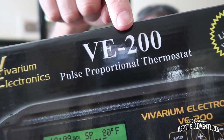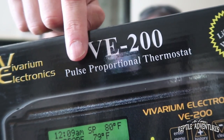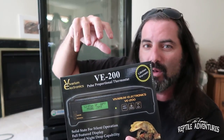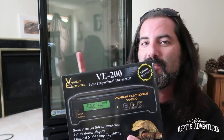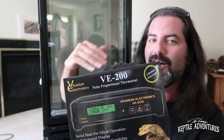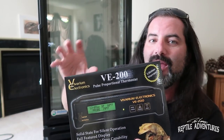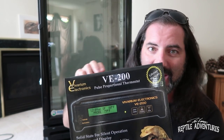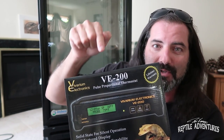Avarium Electronics isn't one of my sponsors — maybe they will be one day, hint hint. But I use this product on every single one of my herp racks and I absolutely love these thermostats. What you want to do is get at least the VE200 pulse proportional. Think about it like a water faucet that you're turning on and off trying to get the water hot, cold, hot, cold. What this does is the same thing for electricity — it sends little pulses, like turning off and on the faucet of electric input into the heat tape. That's how it maintains whatever you set it at — that's the temperature of the heat tape. It's a great product, but make sure it's pulse proportional.